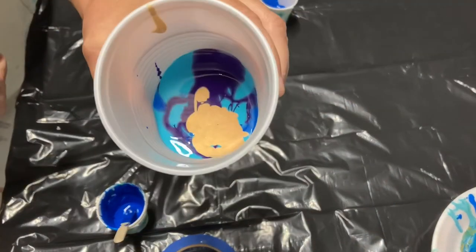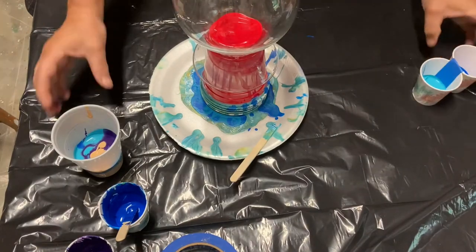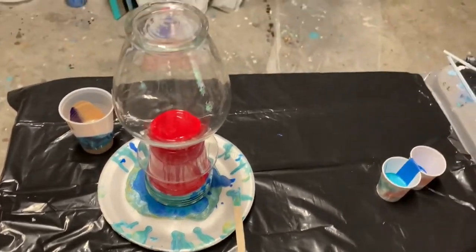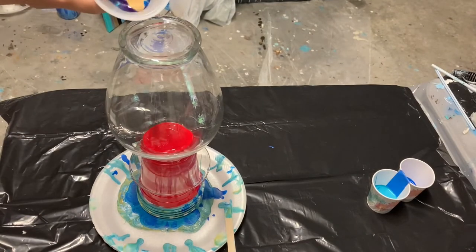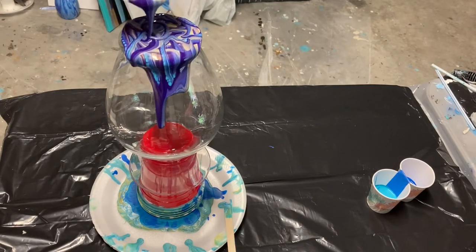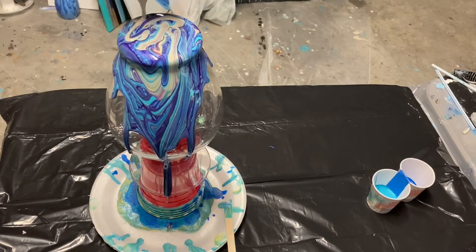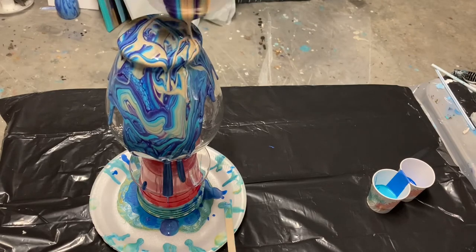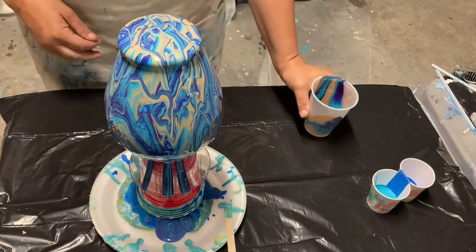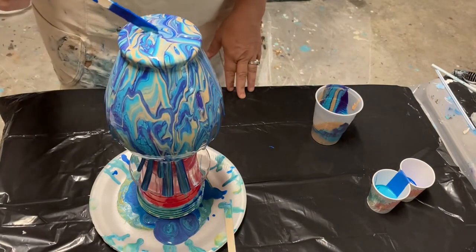I'm almost finished layering all my colors in the cup but unfortunately I don't have enough paint. I'm getting ready to pour and adjusting so you can see the entire vase. Because this video is sped up you're seeing it quicker, but you can see ribbons of color come out as I do a circular and curly motion, trying to get the colors to pour rather than straight vertical lines. Now I'm stopping to let the paint come down the sides, hoping it covers the entire vase.